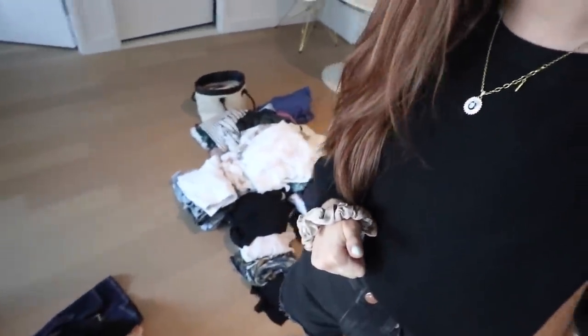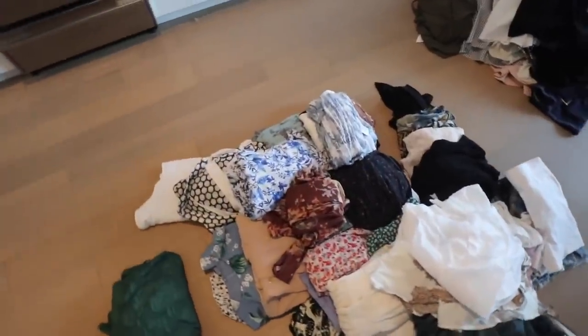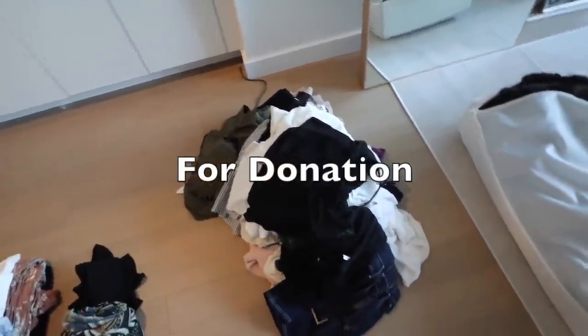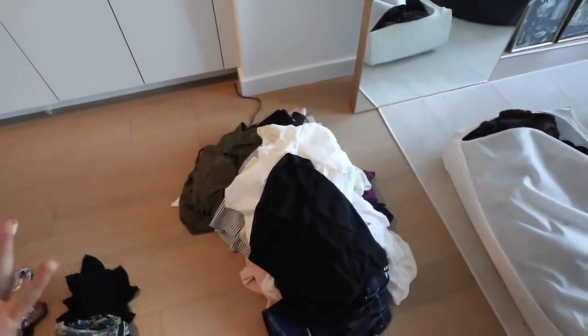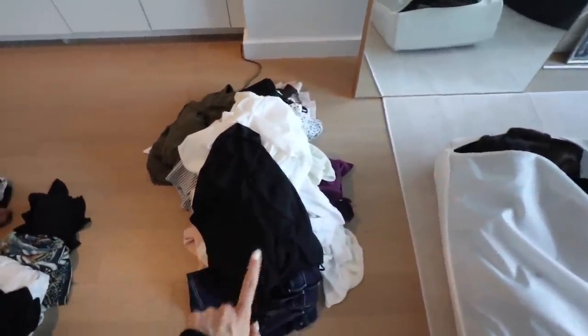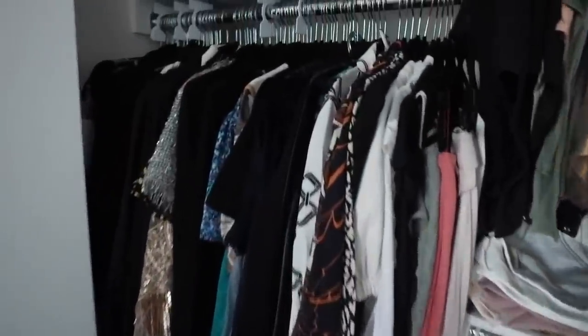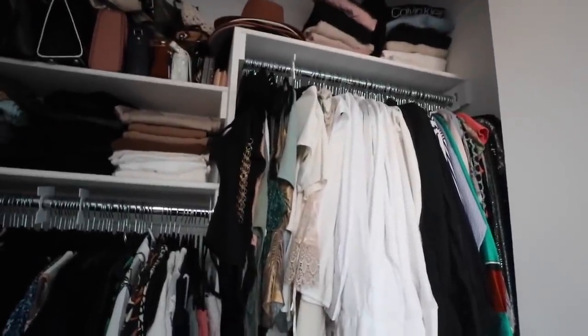Alright, first stage done. Let me show you the progress. Pile number one — this is all the summer stuff I took out of my wardrobe that I'm gonna be putting into storage. And then the pile over here, this is all the stuff I'm gonna donate — it's actually a good lot of stuff in here. I went through everything and was pretty ruthless. There's probably more I can get rid of as I get more into autumn and see what I'm actually reaching for, but for now I think this is good. The third pile — the stuff that's staying — I just kept them in the wardrobe, and as I was going through things I incorporated the next stage, which is organizing the actual space.